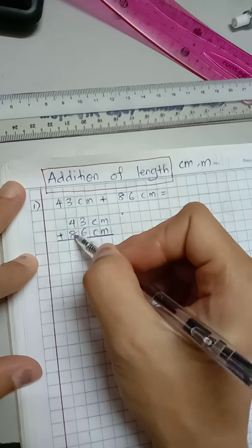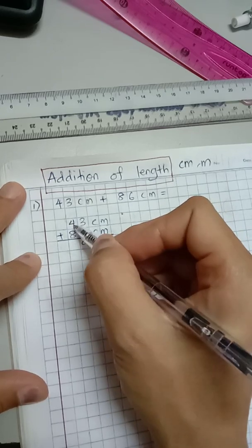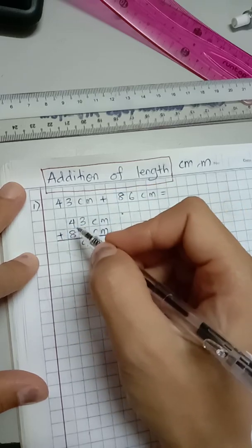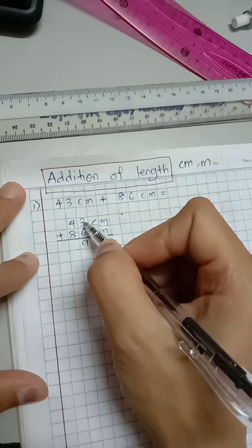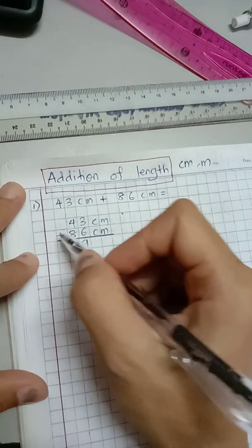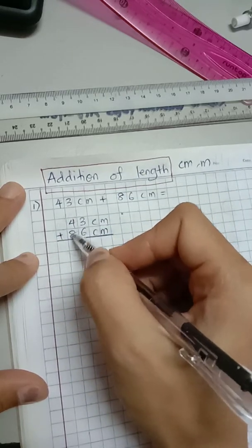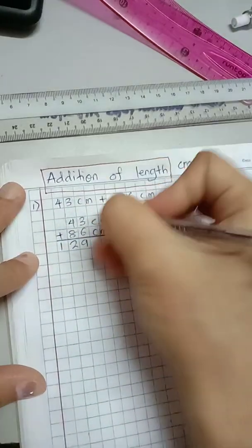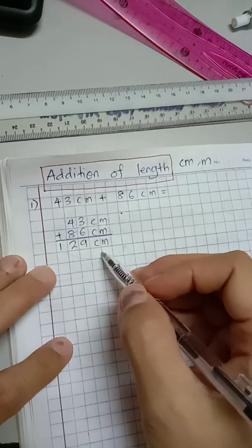And 4 plus 8 — you can also do 8 plus 4. Remember, 1 plus 2 is 3, and 2 plus 1 is also 3, so you can add from bottom to top or top to bottom, it's okay. 4 plus 8 or 8 plus 4 is 12, so I write it like this. The answer is 129 centimeter.